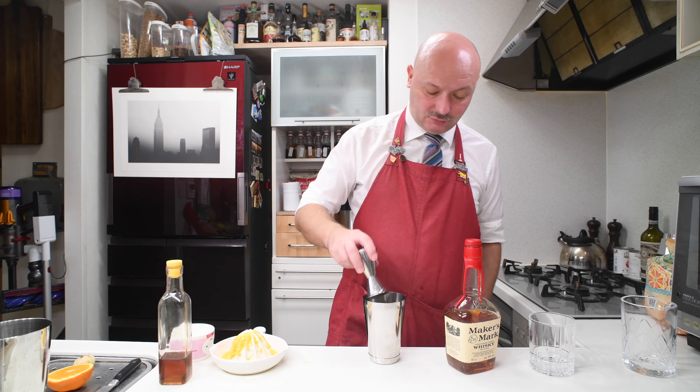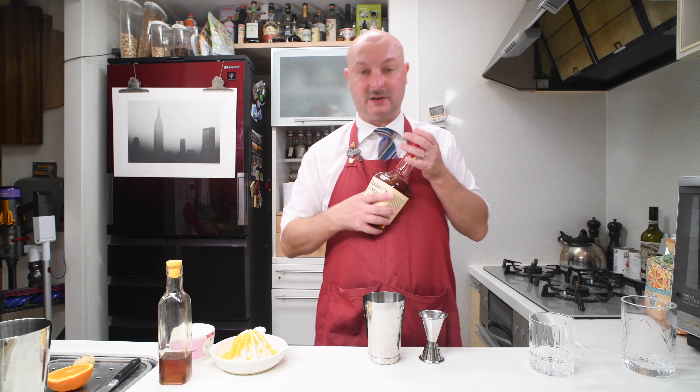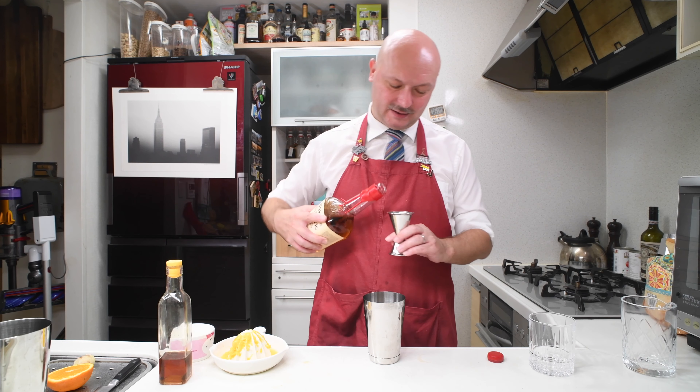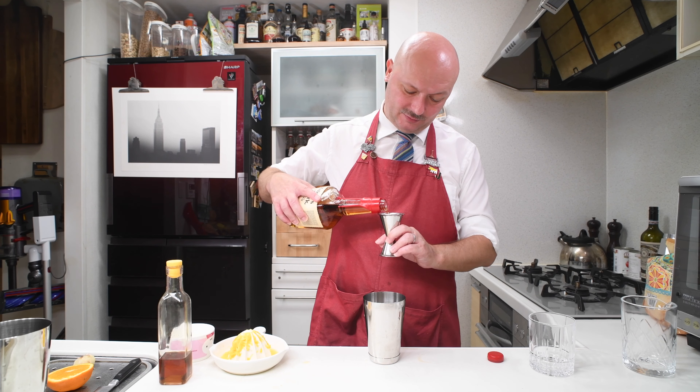Then we finish with 60 ml of bourbon — in this case the classic Maker's Mark. The weighted classic bourbon whiskey. I really like this.